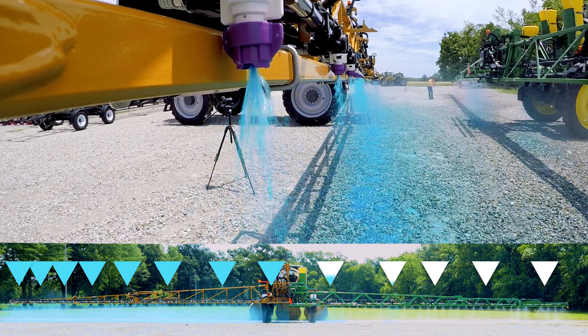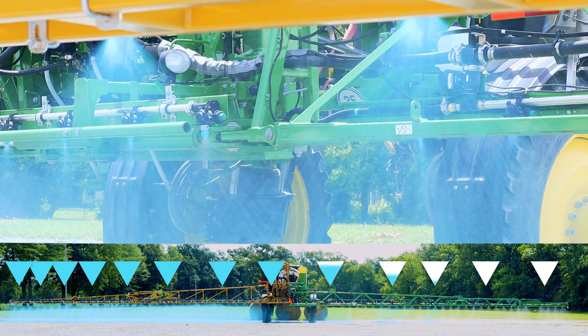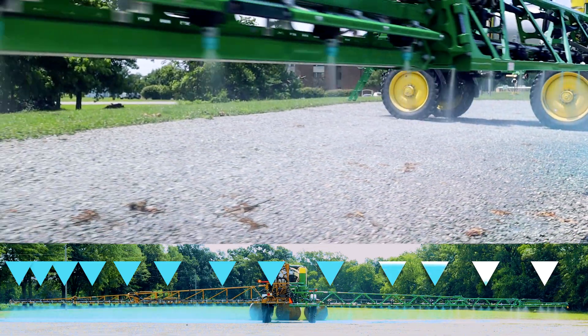You'll notice on the competitive rig, momentarily there was a split second where the ball valves had to rotate to on. So we have that gap between the ball valve and the spray tip — something we've always battled for years with conventional sprayers.